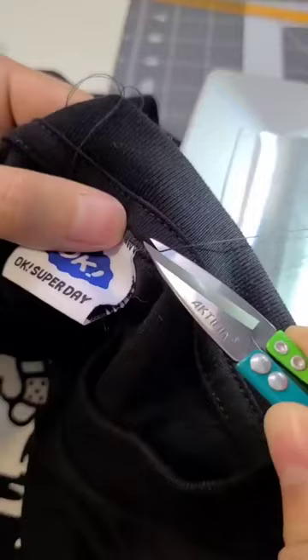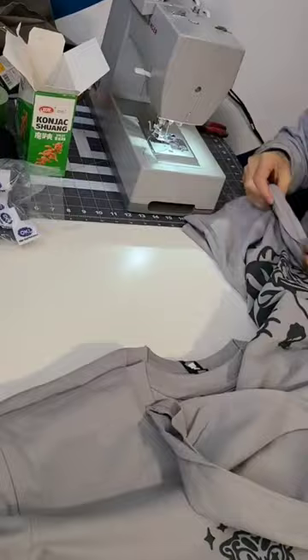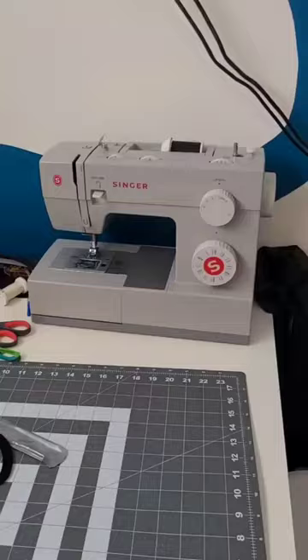Each shirt took around two minutes each. Screen printers usually charge around $1 per shirt to get this done. Each tag cost me around $0.20 each, including the China shipping. So every tag I sew on saves me around $0.80 per shirt. You can get this sewing machine for $200 new and it'll definitely pay for itself — and you'll get a machine that can literally do anything in the world.